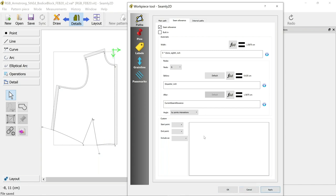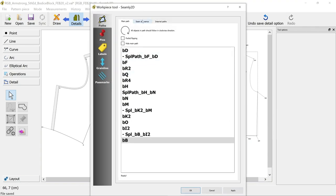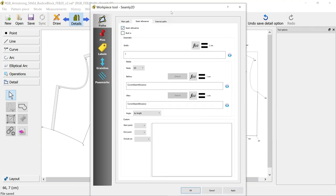You can also change it when you come to truing it up when you've printed it out. That one's done, so I'm going to quickly do the same with the back one - right-click options, go to seam allowance, allow my seam allowances.